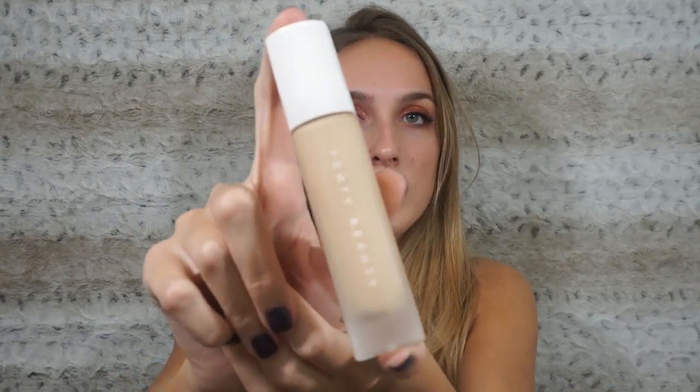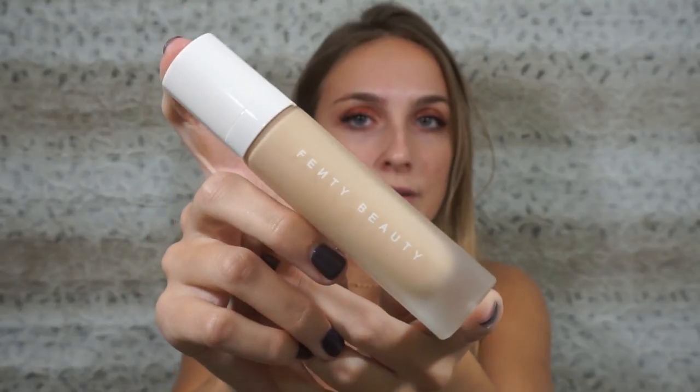I'm just gonna shake it up — it says shake well. This is what it looks like. It's a very nice bougie bottle, like Rihanna herself. Very beautiful — it's like matte crystal, almost light pink — and it has a pump, which is the best. I love pumps. They're sanitary.